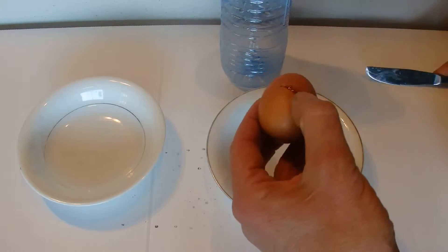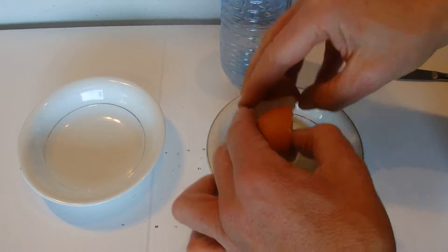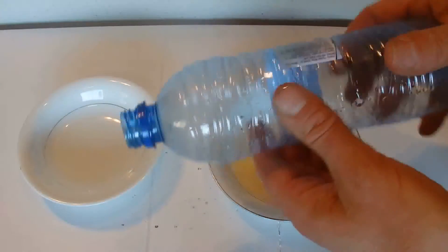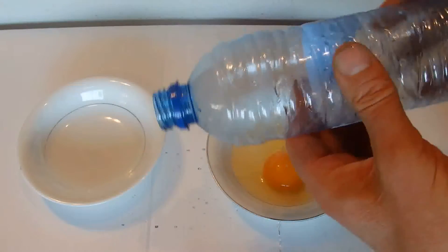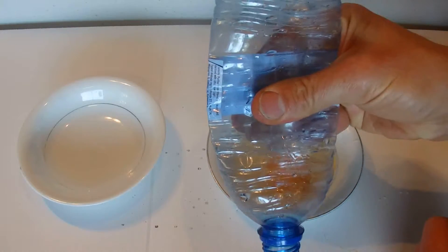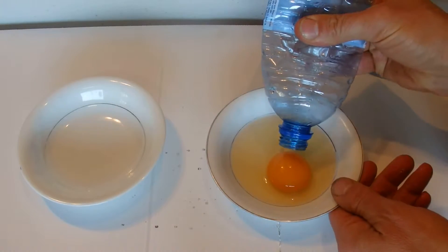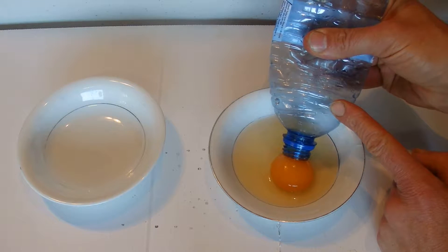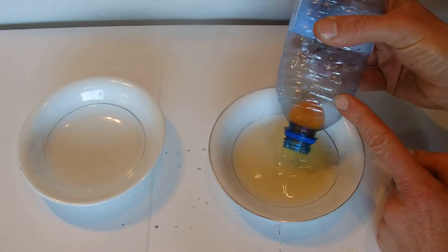The first step is to crack an egg, then get an empty water bottle and squeeze it like that, and then carefully touch the mouth of the bottle onto the yolk.